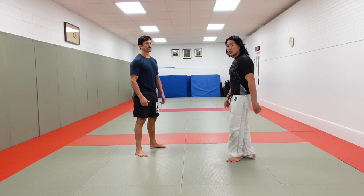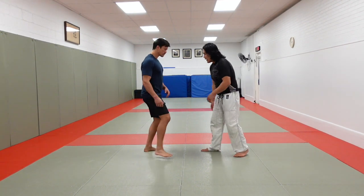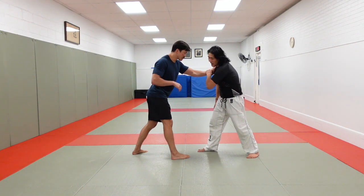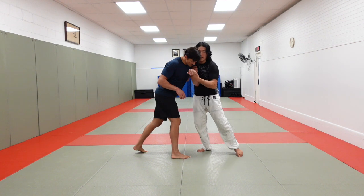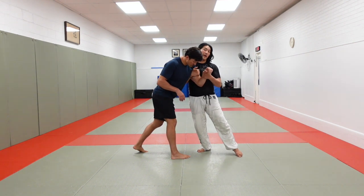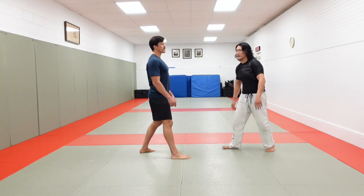We're going to do five basic Russian attacks. The Russian tie, very commonly called a two-on-one — let's go right versus right. Hand pulse on the shoulder, this is one way to get it. Pulsing on the shoulder, I go here, I rotate my shoulder, and then I hug this wrist, and I want to be on the outside of his arm. This is called a two-on-one Russian tie, so we'll do five attacks from there.